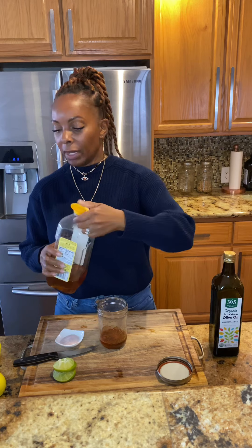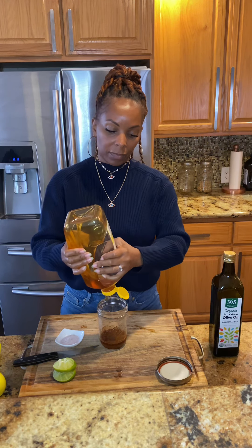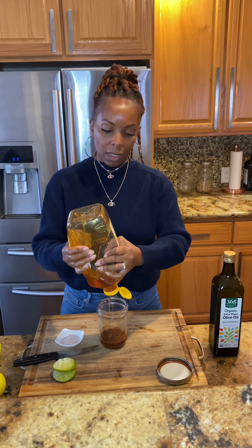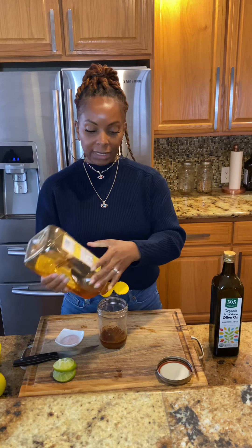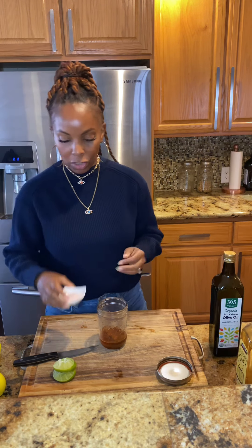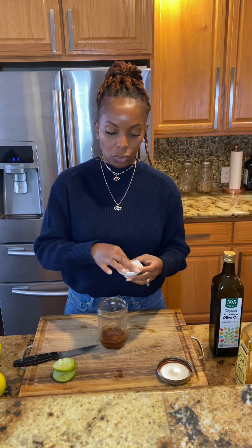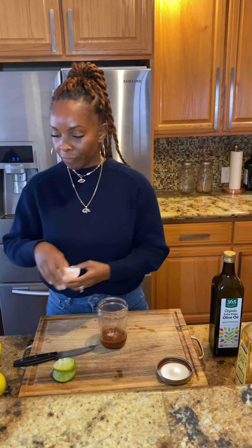And we're going to do about a teaspoon of wildflower honey — this is just going to balance it out, so it'll have a tiny bit of sweetness but not too much. Then we're going to add just two pinches of sea salt. If you don't want to use the wildflower honey, you could substitute that with 100% organic raw maple syrup, or you could also use date syrup if you'd like.